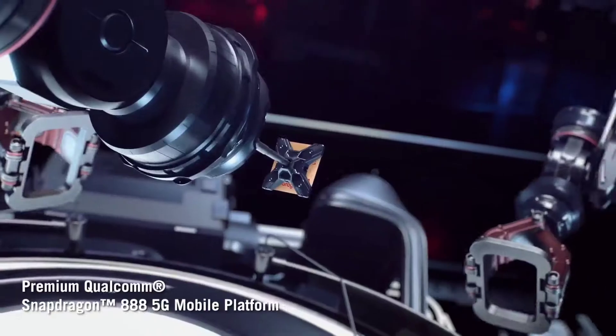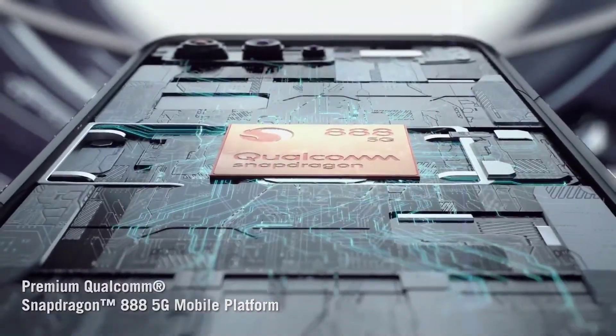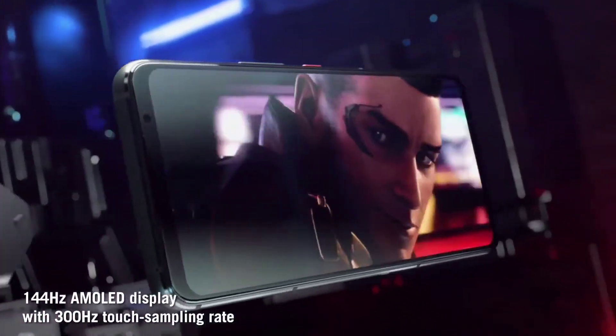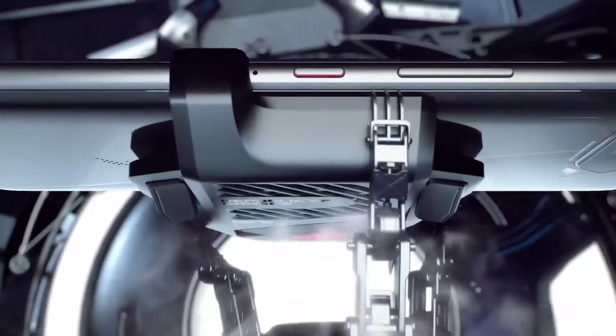Number two, and the most important negative feature: the fingerprint sensor is damn slow. I was really excited about it, but the fingerprint is very slow. MKBHD and Mr. Mobile have also noted this — the fingerprint is very very slow.